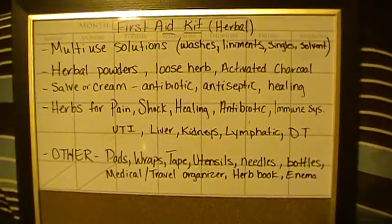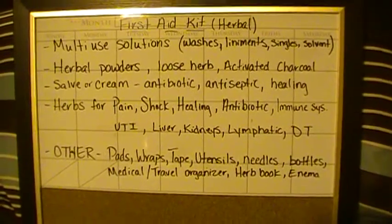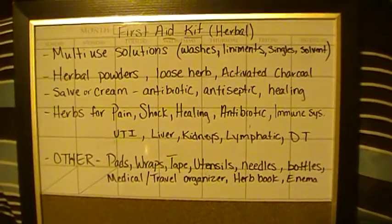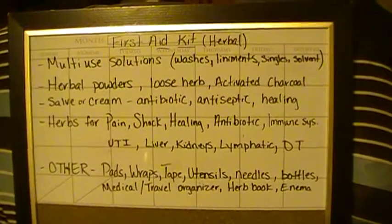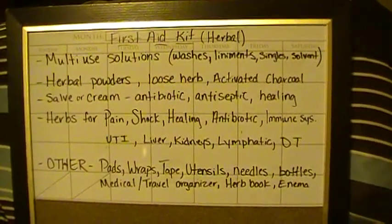Hey YouTube, HerbalPrepper here and today I wanted to show you finally the first aid kit. The reason why I have not shown it to you yet is because I had not found the perfect kit to carry around everything. I've kind of found it now so I wanted to go ahead and transfer everything over, but before I did I wanted to show you what it is that I purchased.